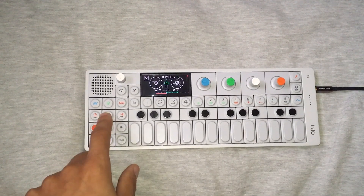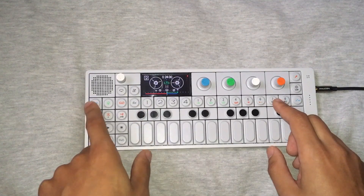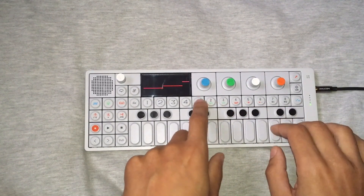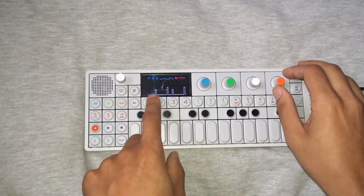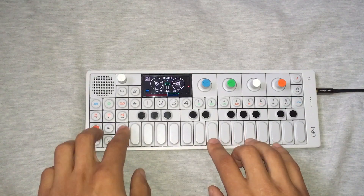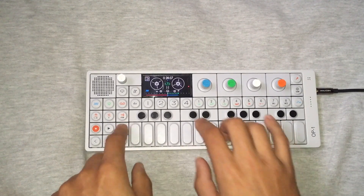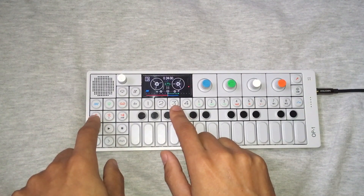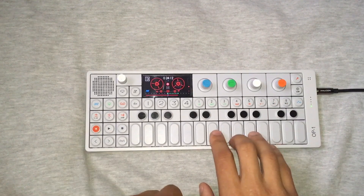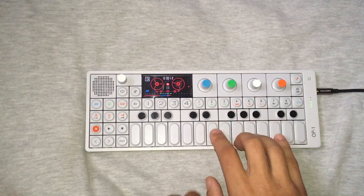Now I want to go to step three — copy, paste, erase. So I need more background sounds, so I go to the synth mode. Alright, long release. I think I love it. So now I want to record this on track three, so we make a safe copy — definitely, of course.